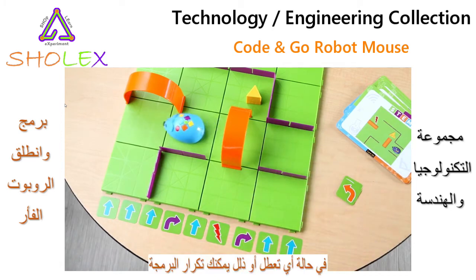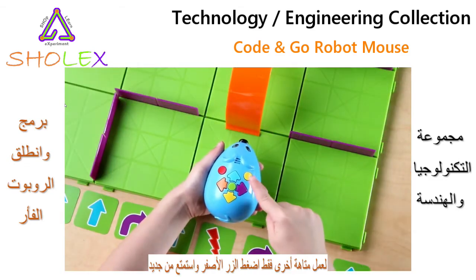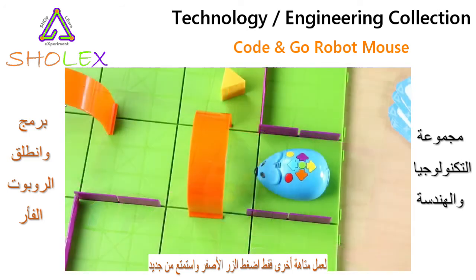If he stops short, just add the needed steps, reposition Colby at the beginning, and press the green start button to start again. When you want to program Colby for his next maze, just press the yellow clear button and he's ready to go again.